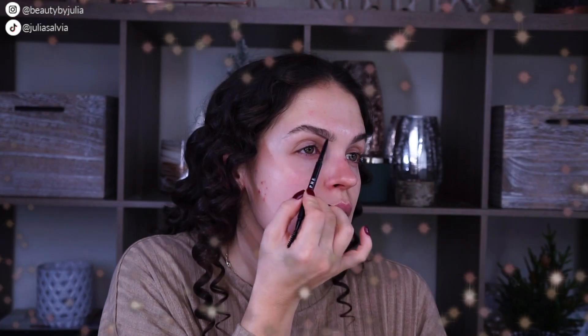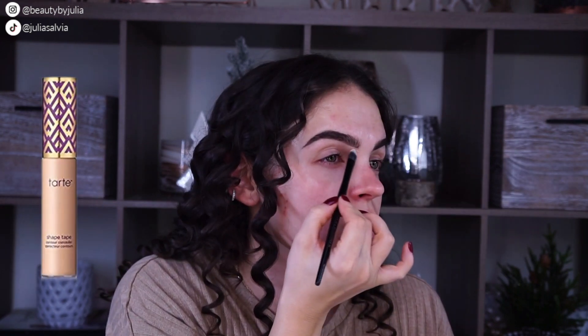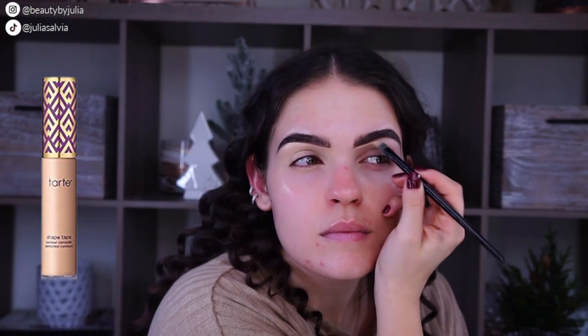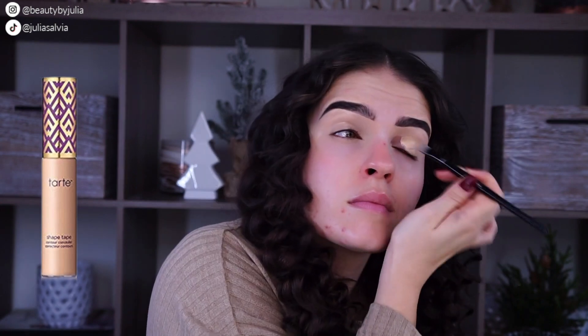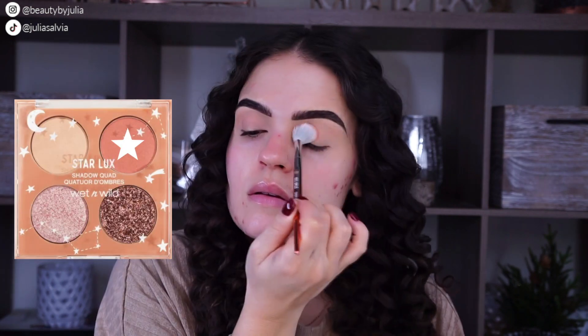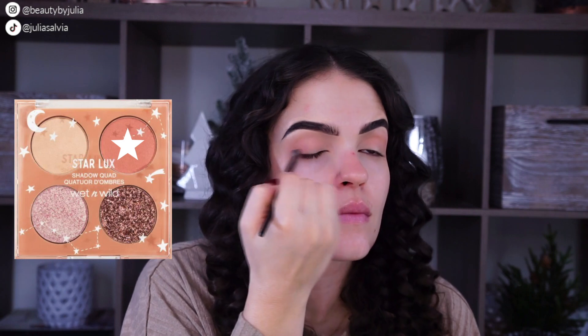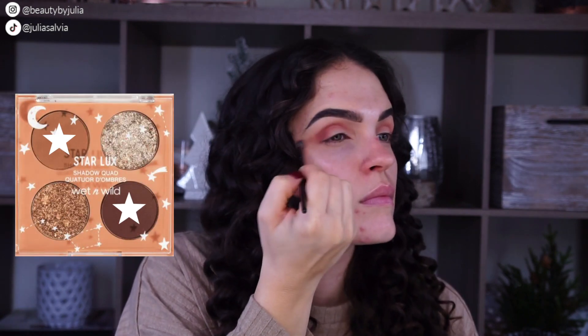Jumping into the tutorial — I'm just doing my brows and concealer as I normally would, shaping out the brows. Using my Tarte Shape Tape as the base of the eye, we're going to be doing a cut crease and some creative stuff with this look. I love how it came out.